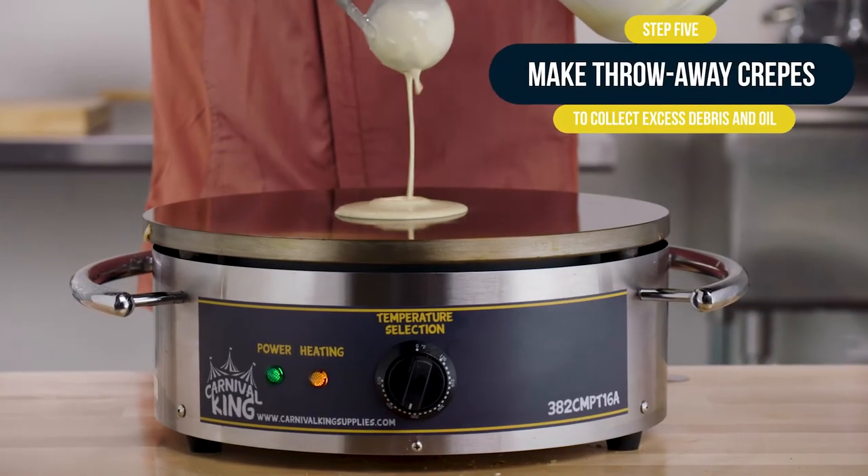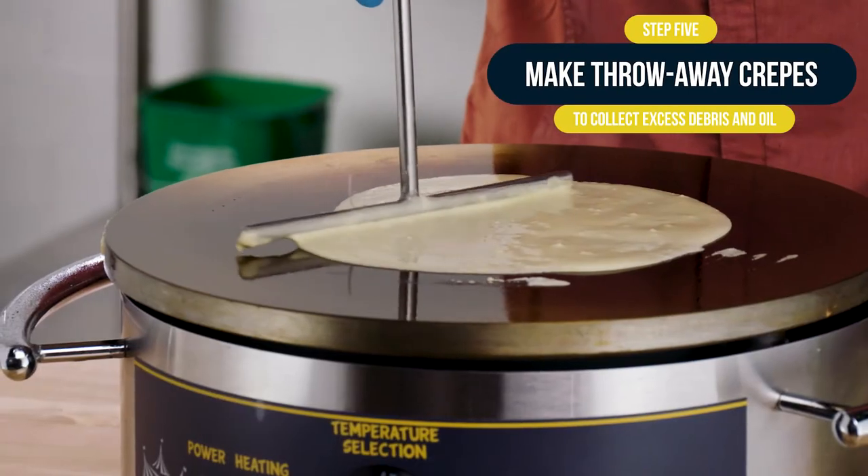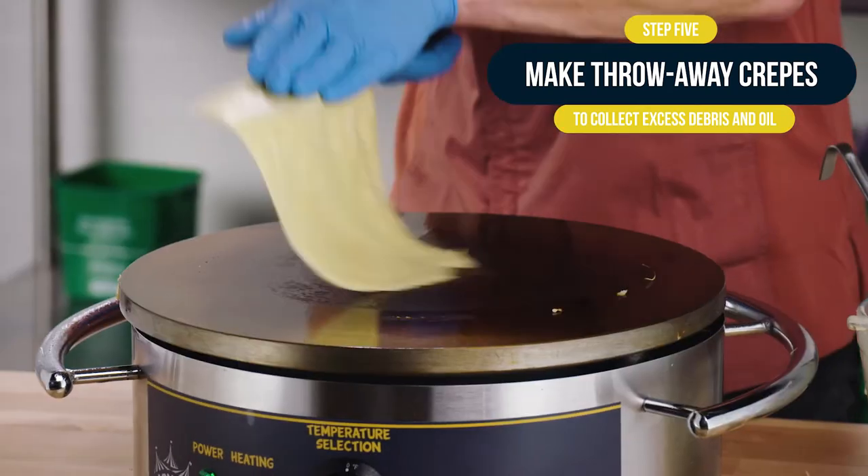Finally, make 3 to 4 crepes and throw them out. These crepes help collect the extra debris and oil from your griddle plate.